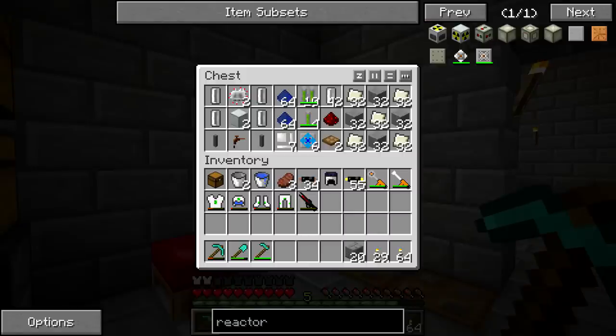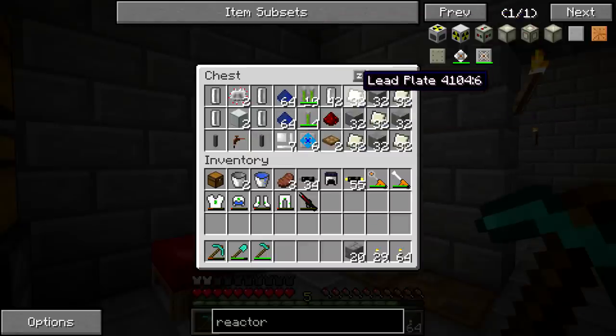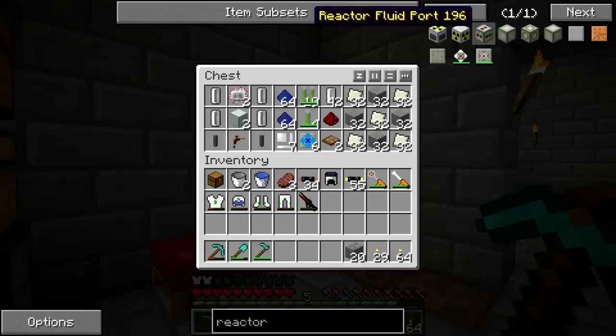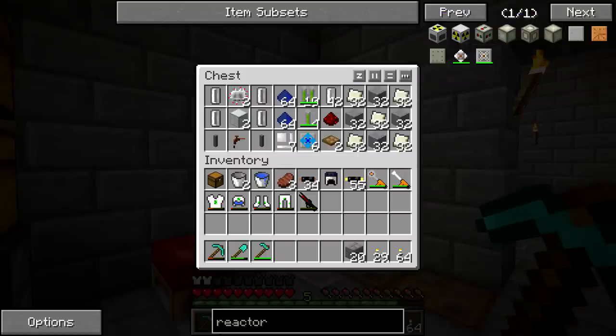We need to get into crafting. The first thing we're going to do is craft a lot of reactor pressure vessels — we're going to be making two stacks. You need for this setup 126 of these blocks total, which includes crafting for the fluid ports, access hatch, and redstone port. We actually have to make 128 because it needs to be a factor of four. So we'll grab all of these and start crafting.